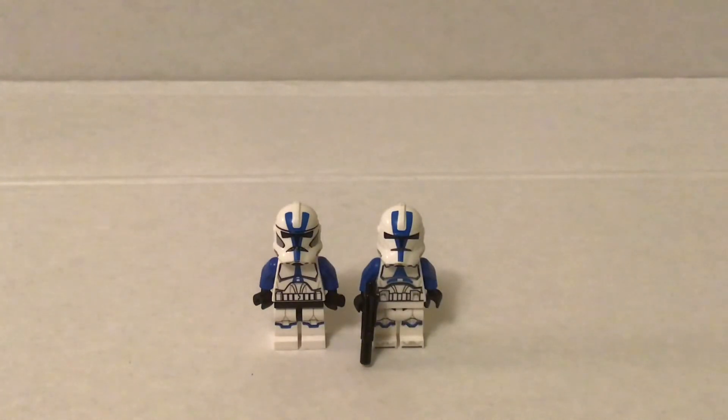It's really up to you what you want to do with it. So that's for the 501st clones.